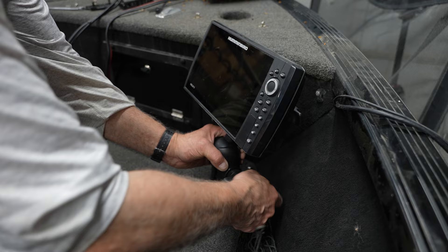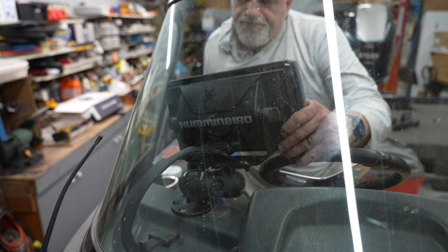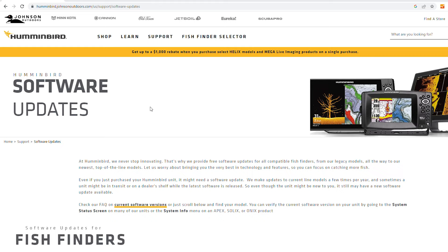Today we are going to do an update on a couple of Helix units. We have a Helix 9 MSI G4N and a Helix 10 MSI G4N. We're going to go ahead and perform the updates on those machines as well as Megalive via the Helix unit.